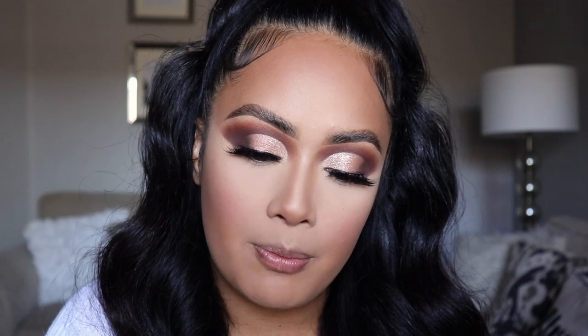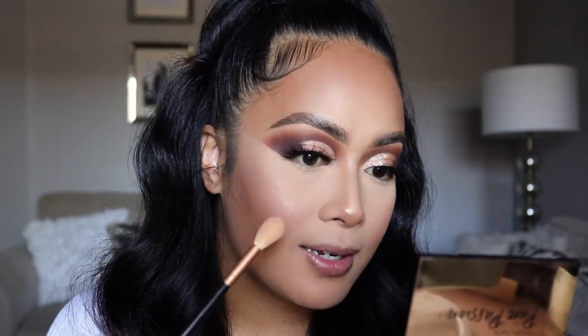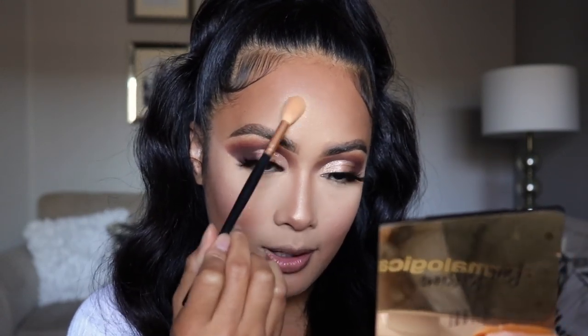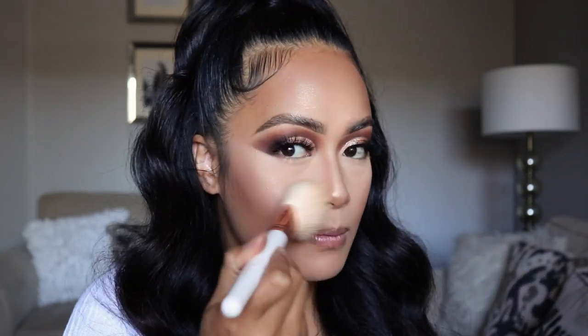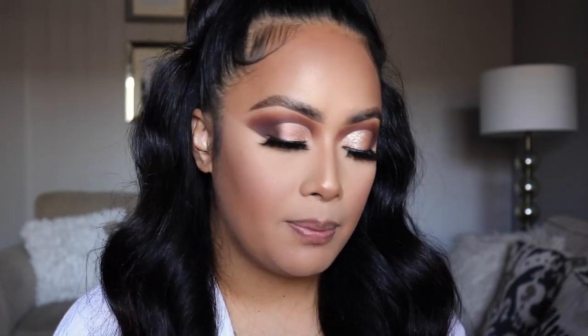For my highlighter, I'm using this brush from Morphe — it doesn't have a name or number on it. I'm going to highlight the highest points of my face. I also like to add a little bit in the apples of my cheeks so when I smile, it has that little glow. Then the tip of my nose and right above my brow. I'm going back in with a fluffy brush to blend everything all together. Now I'm going to finish off our eyes using that same palette, using the darkest shade to smoke out the bottom lash line.